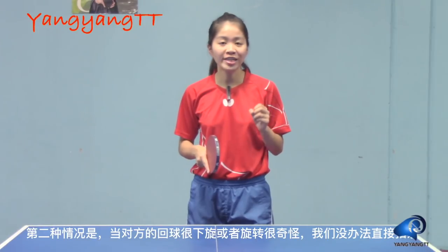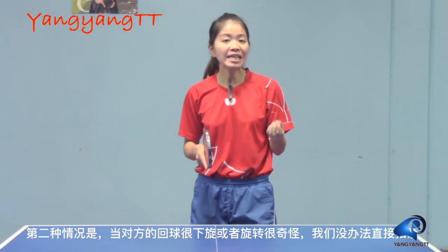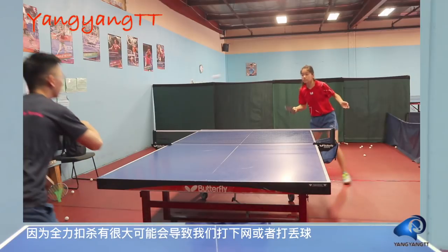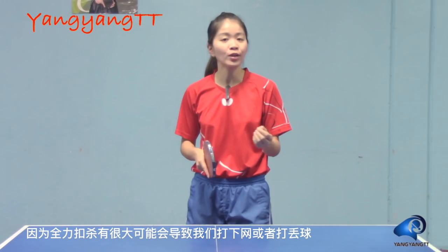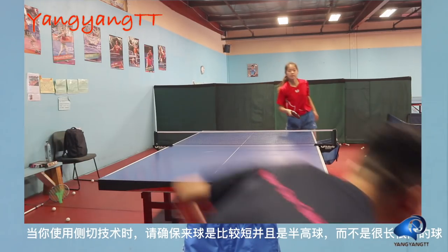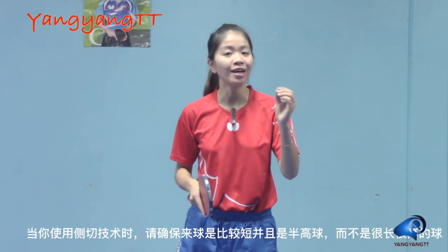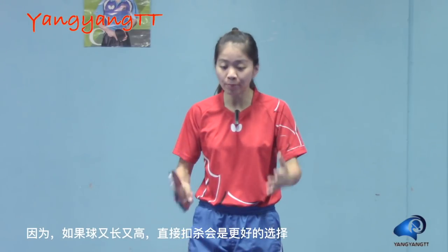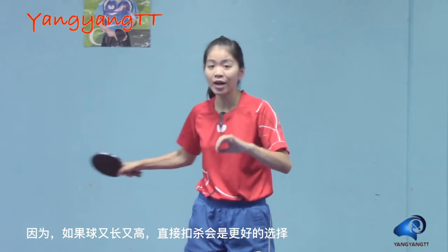Second, when your opponent returns a heavy underspin ball or weird sidespin ball, it is hard for us to do a full regular smash. We may have a high chance to hit the net or miss the ball. So instead, we use the chop smash. When you use the chop smash, you have to make sure that the coming ball is short and a little bit high — not too long, not too high. Because if the ball is long and high, it's better for you to do a regular smash.